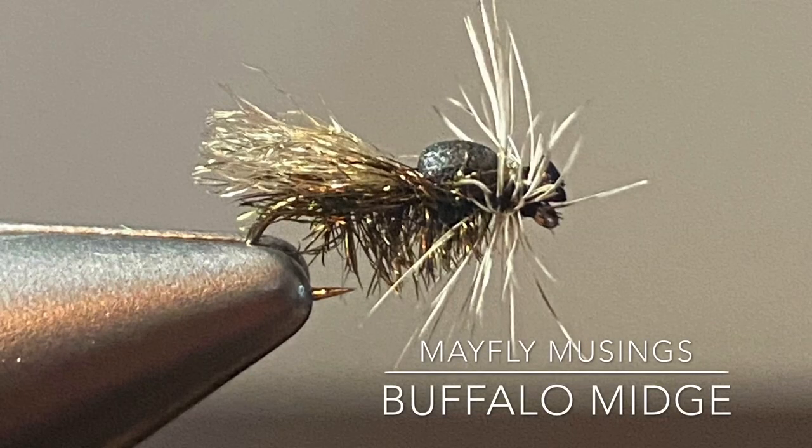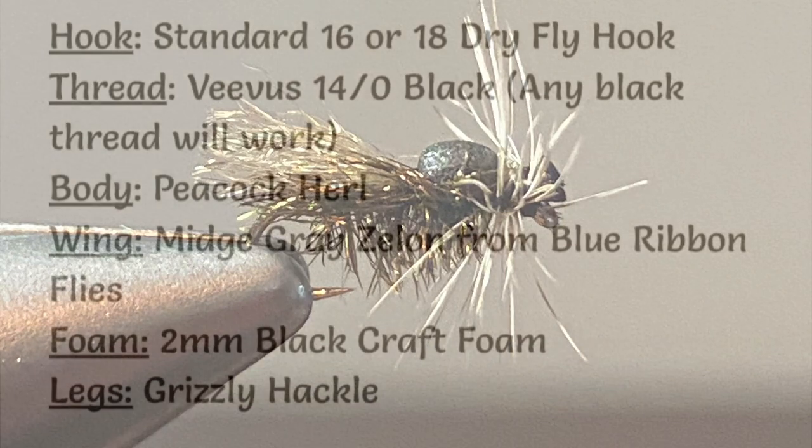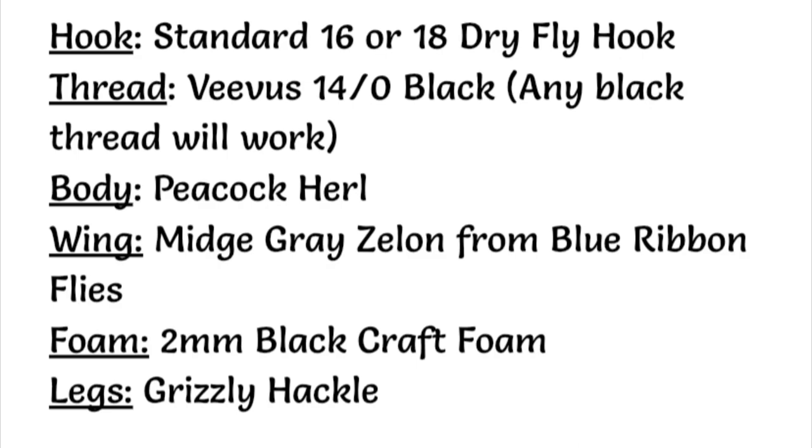Today I'm going to show you how to tie a relatively unknown fly known as the Buffalo midge. It was originally developed for fly fishing in Utah, but I think it'll work anywhere there's large midges or midge clusters.